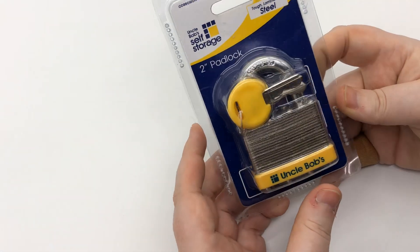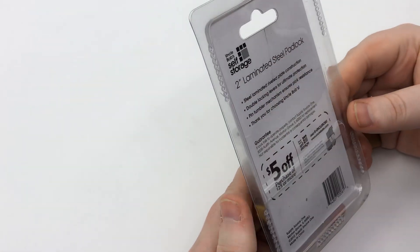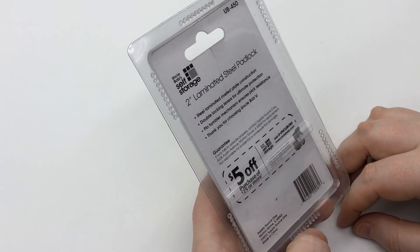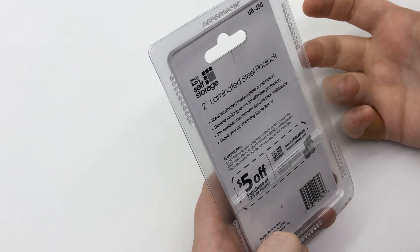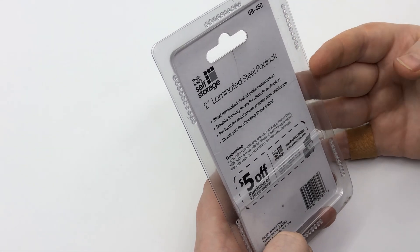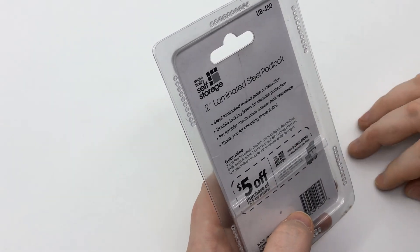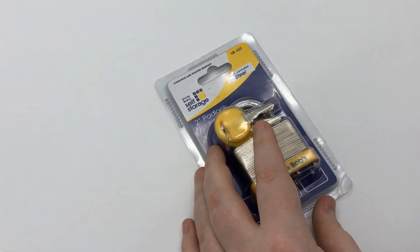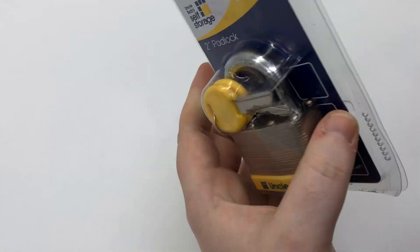This is the Uncle Bob's Storage padlock. This one is from 2012 and says made in China. All it says is: steel laminated riveted plate construction, double locking, levers for ultimate protection, pin tumbler mechanism ensures pick resistance — which is pretty much what locks are for, protecting things. But we're going to crack into this bad boy real quick.